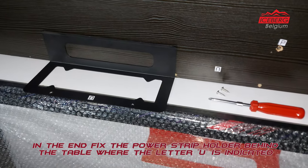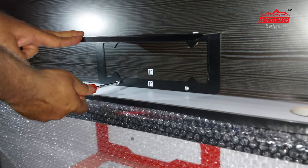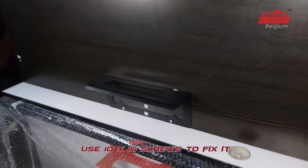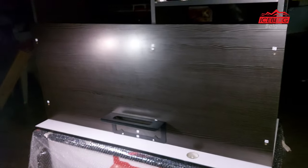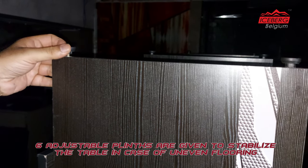In the end, fix the power strip holder behind the table where the letter U is indicated; use 10x16 screws to fix it. Six adjustable plinths are provided to stabilize the table in case of uneven flooring.